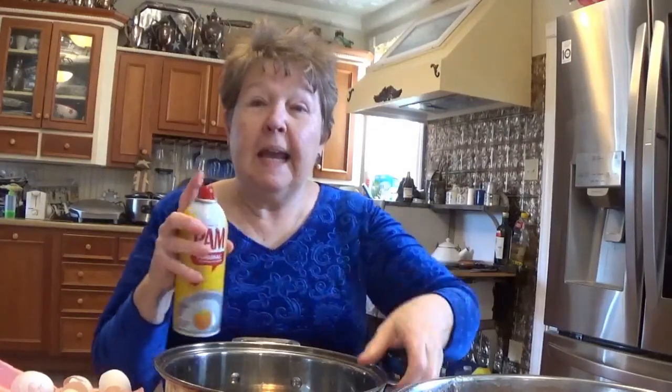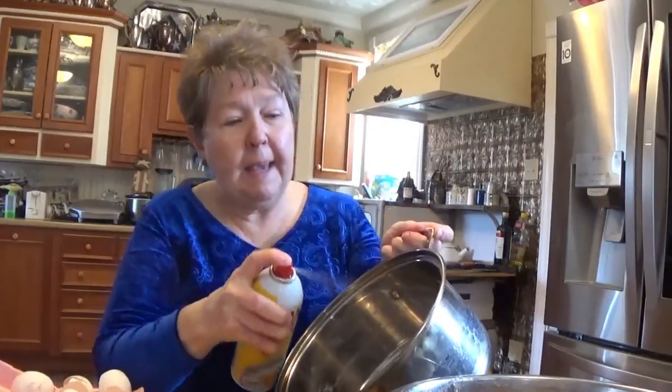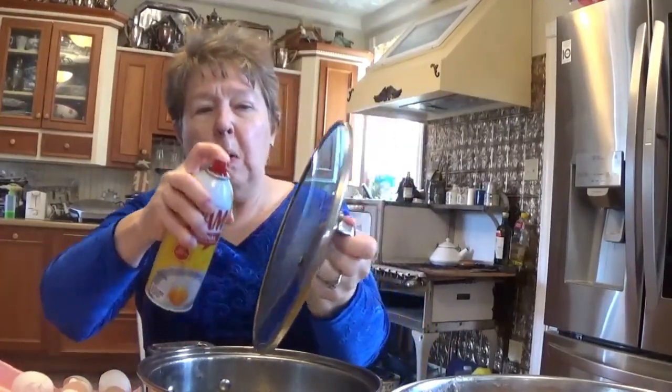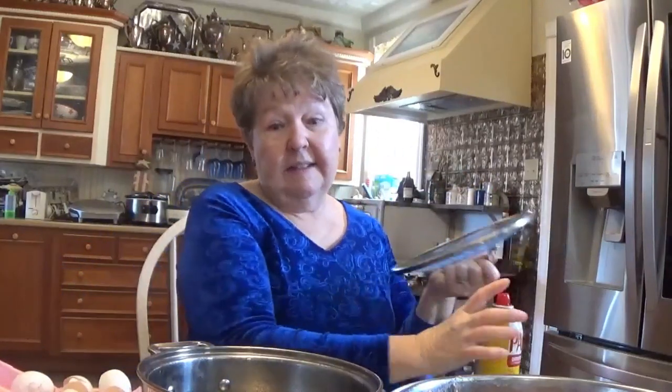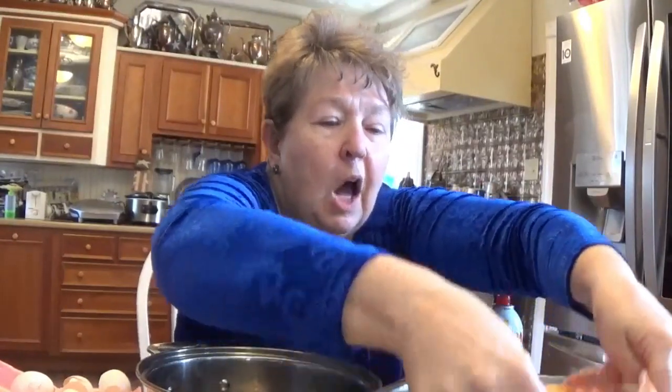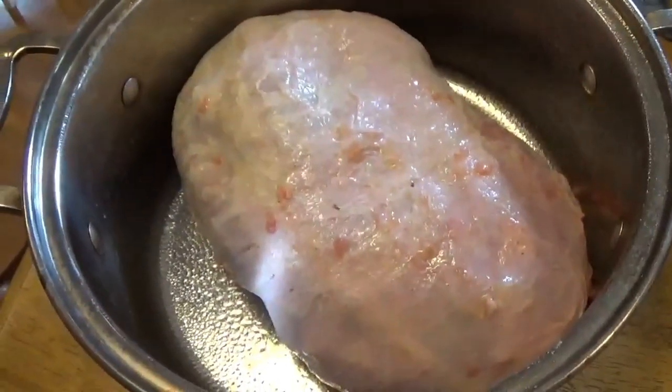I always like to spray my pan and my lid with cooking spray just so that it doesn't stick and it makes cleanup a whole lot easier. Then I'm going to transfer the hog maw from my bowl to my pot and flip it over so that the open side is concealed and the top should roast nice and brown. This is what it looks like in the pan when we start, and we're going to take it over to my old-fashioned cook stove and fire it up.